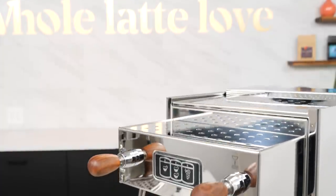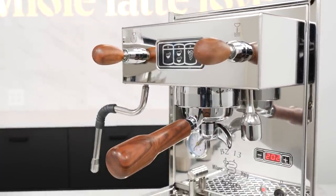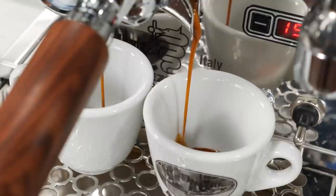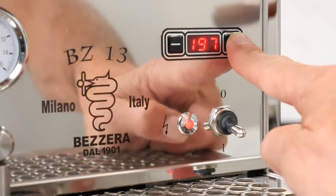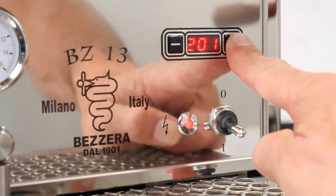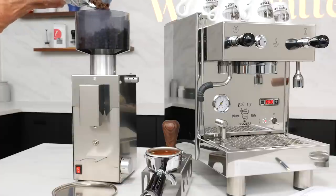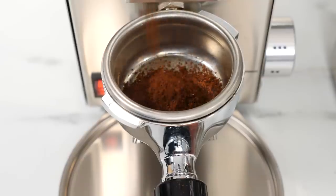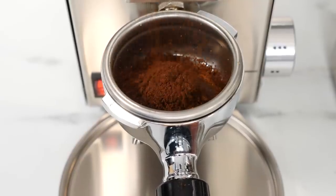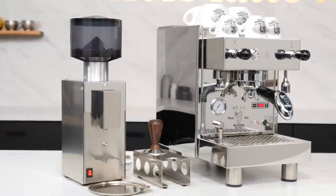If you're looking for a true value in an incredibly solid machine, it's going to be hard to beat the BZ13 with a starting price below other heat exchange boiler machines that don't have the precision of PID. And if you like value, I'll have a quick look at Bezzera's BB005 grinder — a machine-grade conical burr grinder that pairs well with the BZ13, is simple to use, and below the price of comparable appliance-grade units.